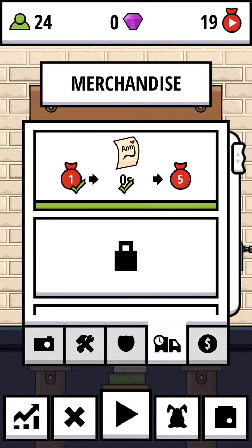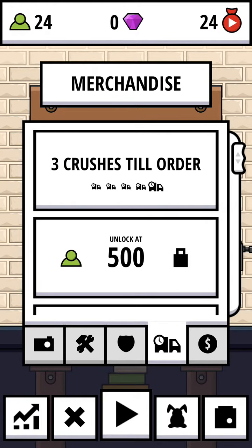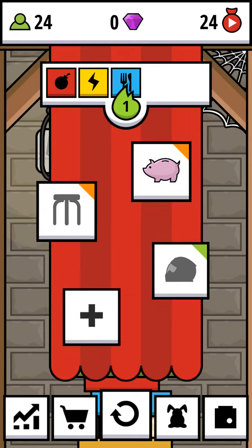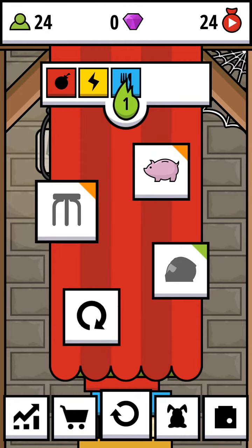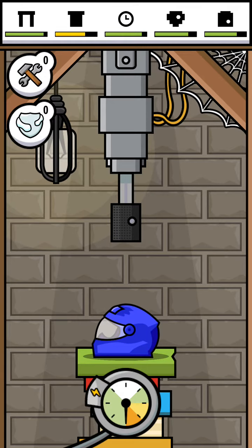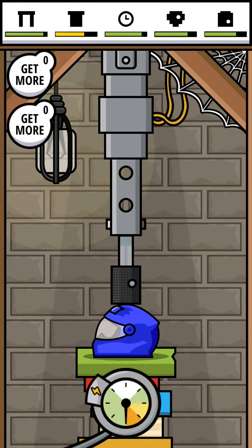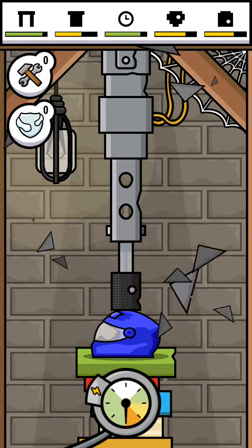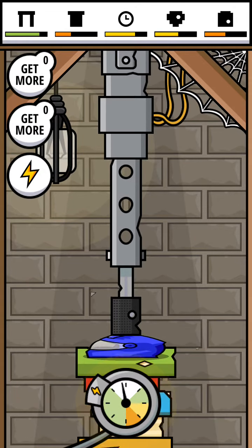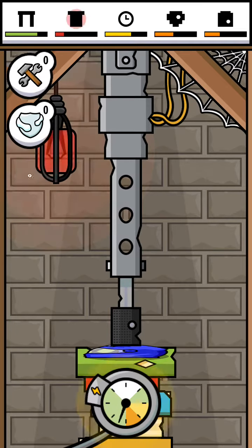Okay, I may need to end this video right here. If you like this game, it's available on the Google Play Store — make sure to check it out. Okay, this looks like a helmet. This is the last item I'll crush. How can I repair this thing? Okay, okay, I get it now. Oh great — overload!